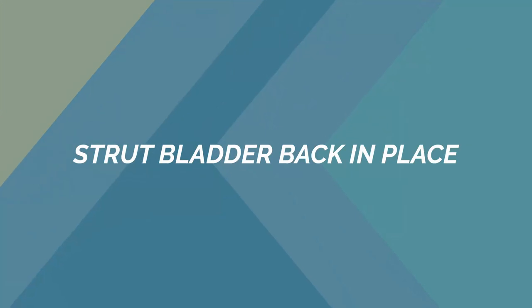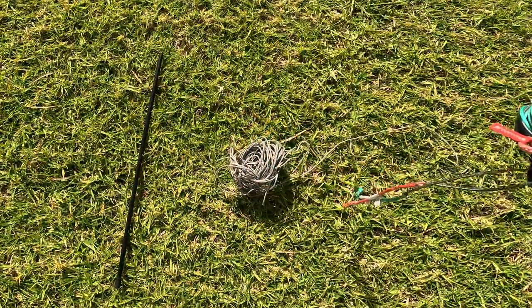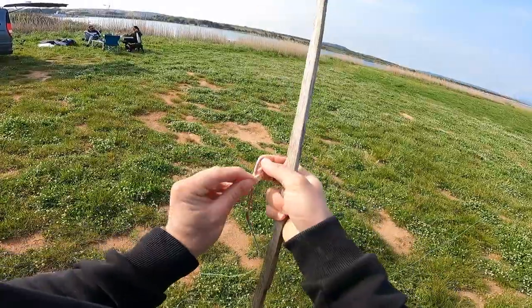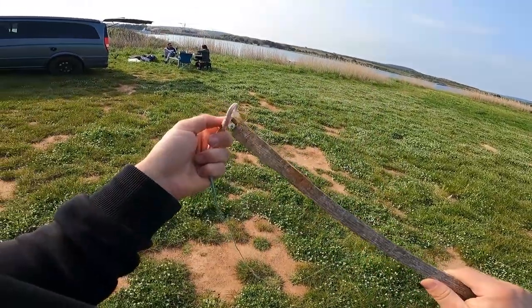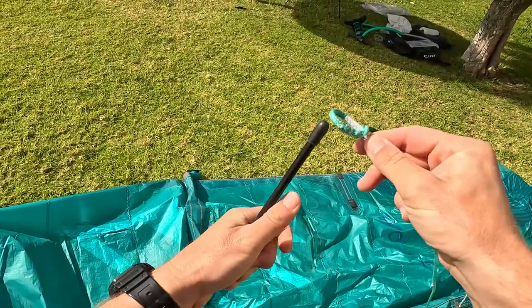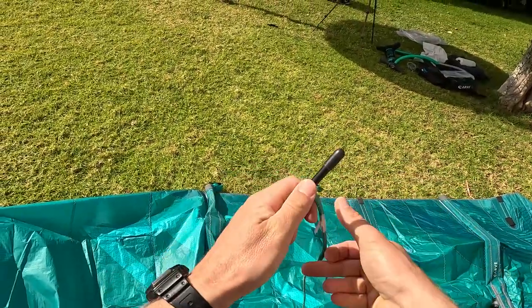Let's see first the easy part of the job. You will need one line — the best is to use a line from your bar — and one wooden stick which you may find around you, or I prefer using a plastic stick which I took from a broken tent. Connect the line on the stick with a double loop.